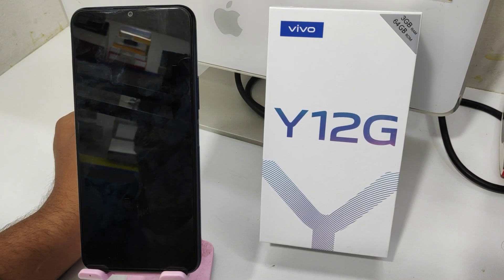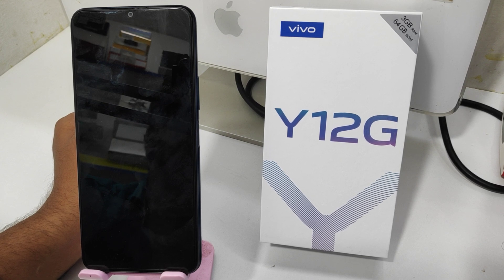Hey guys, welcome back to the mechanic channel. Before going to the video, please subscribe to our channel because you can get updated phone knowledge from our channel. In this video we will learn about how to hard reset the Vivo Y12G phone.